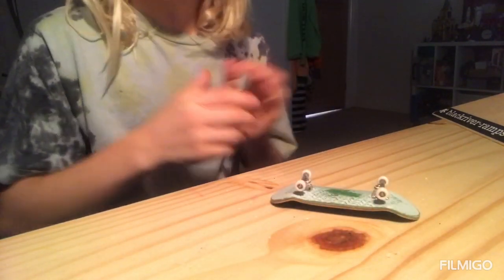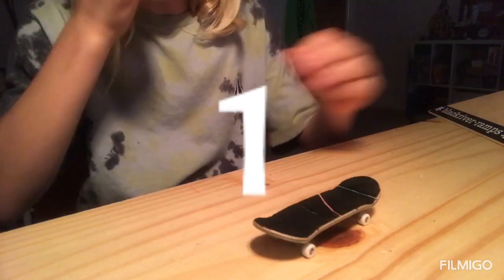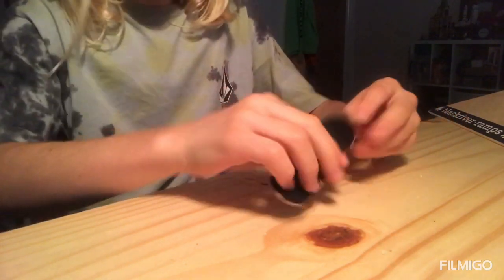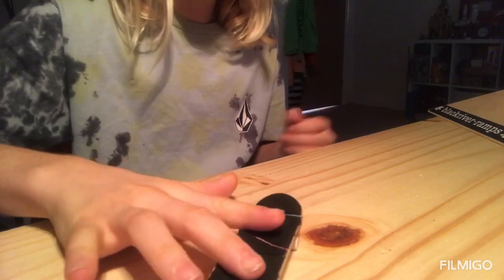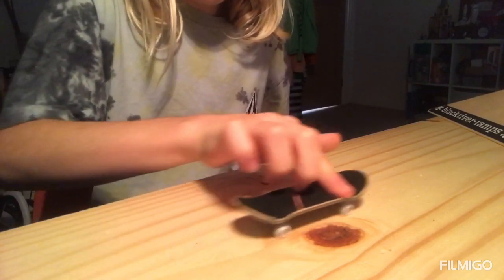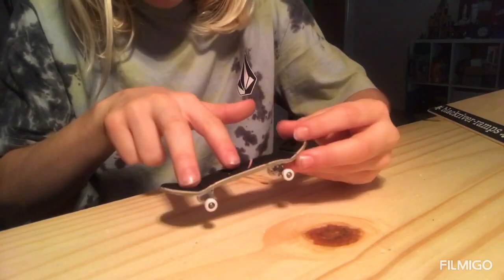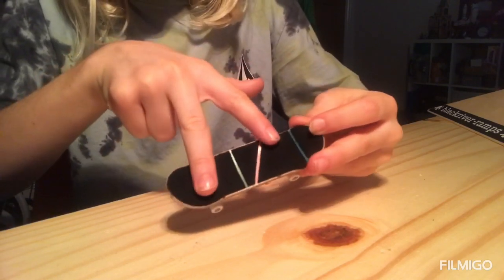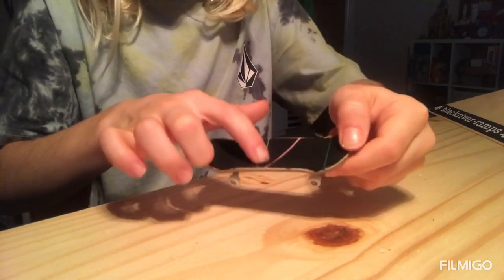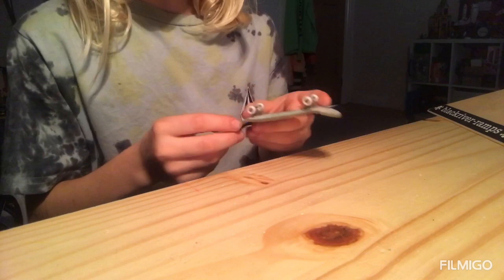Number one is the tray flip. When you first get a tech deck you're bound to just flip the board around, so a tray flip might naturally come to you. How you do it: put one finger there and one finger there, flick like that, and flip the board around while doing a kick flip motion — and that's your tray flip.